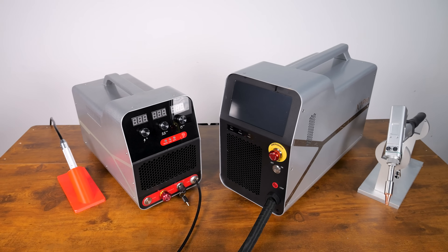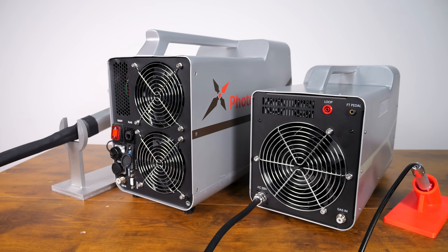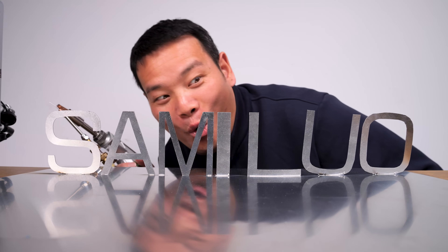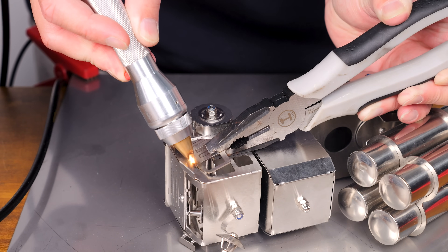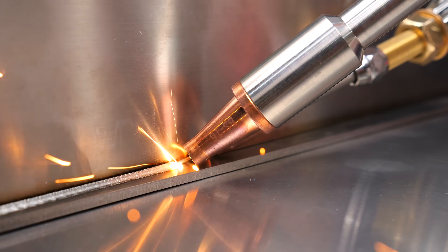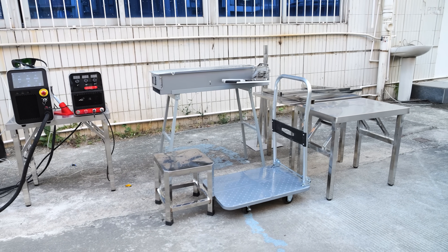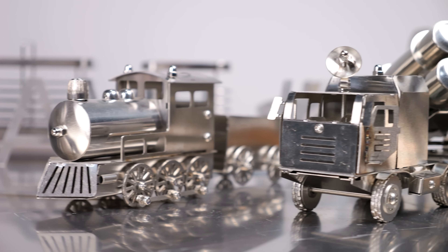There you have it: both the X1 and X1 Pro are compact, portable micro laser welding machines. Thanks to their efficient air cooling system, they are incredibly beginner-friendly with a low learning curve — no prior experience required, making them perfect for newcomers to welding. The welding results are fantastic. So should you go with the X1 or X1 Pro? It really depends on your projects. If you focus on small, thin metal crafts, the X1 is a great choice. If you need more power, the ability to weld thick materials, or the jaw-dropping rust removal function, the X1 Pro is the way to go. Both machines offer exceptional value compared to industrial-grade welders, making them an excellent investment for DIYers, hobbyists, and small workshops.